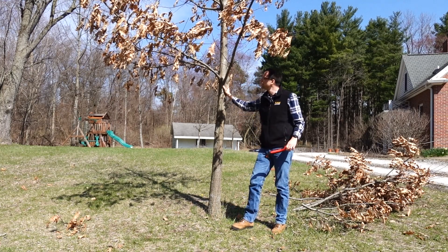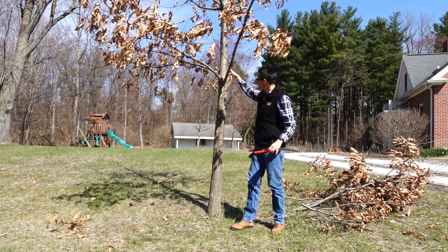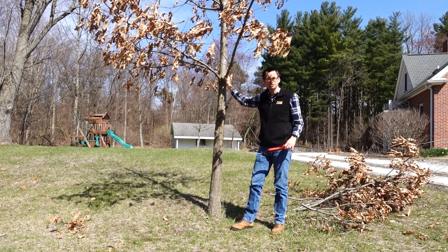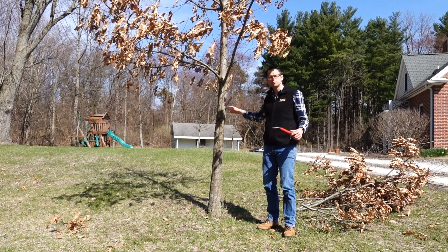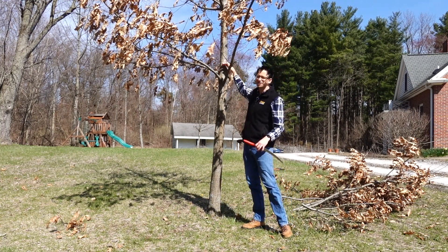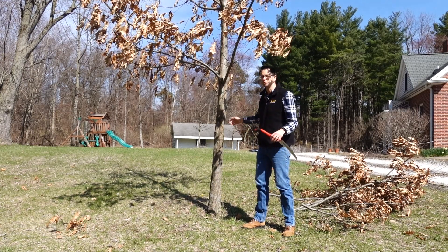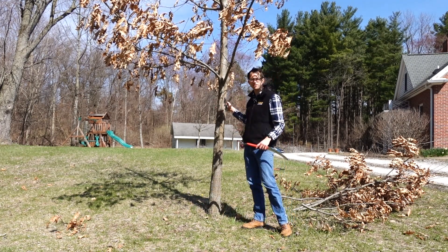I'm going to stop here. I still have about three branches I could have taken off and the tree would be fine, but I took off these two larger branches and wanted to get them earlier. It won't be a big deal to come back next year and remove the rest. With these bottom branches removed, we've raised the crown up — and we'll come back again to raise it further. We've increased visibility around the tree and allowed easier maintenance with mowing.